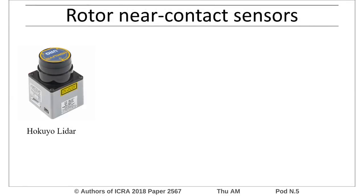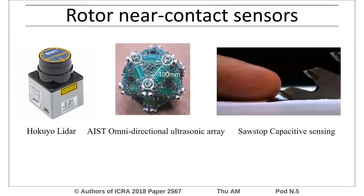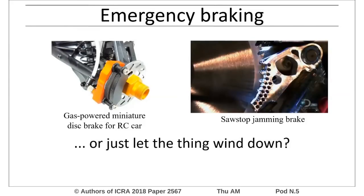Common sensors for detecting proximity to the rotor are heavy and often have blind spots or short range. Methods to stop a rotor before causing injury, such as braking or jamming, are heavy and freewheeling is too slow.